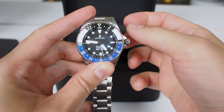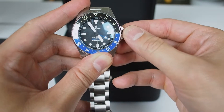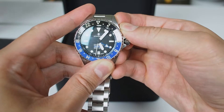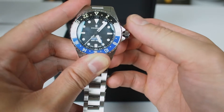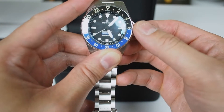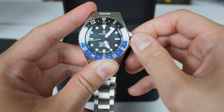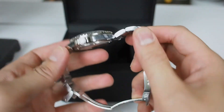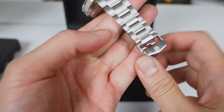It is automatic with hand-wind and a screw-down crown. Let me show you how this works. You can see it's moving — it doesn't have jumping hour hands. There are your GMT hands, and scrolling down you can see the date moving. I'll screw the crown back down. Overall I really like this watch.